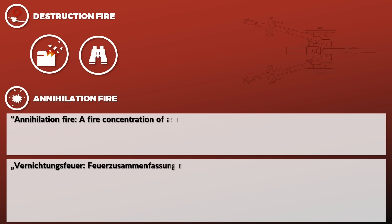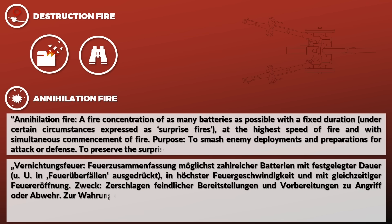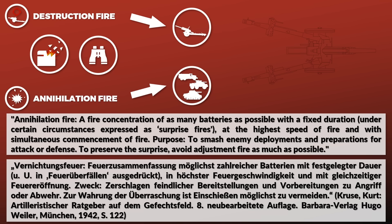Destruction fire, Zerstörungsfeuer, had the goal of destroying the target, and required the target to be identified by observation. Annihilation fire, Vernichtungsfeuer — not mentioned in pre-war sources but appearing in a 1942 document incorporating wartime experience — is described as 'a fire concentration of as many batteries as possible with a fixed duration, expressed as surprise fire, at the highest speed of fire and with simultaneous commencement of fire. Purpose: to smash enemy deployments and preparations for attack or defense. To preserve the surprise, avoid adjustment fire as much as possible.' So destruction fire targets individual identified targets, whereas annihilation fire hits an area with an enemy troop concentration with little to no adjustment fire.